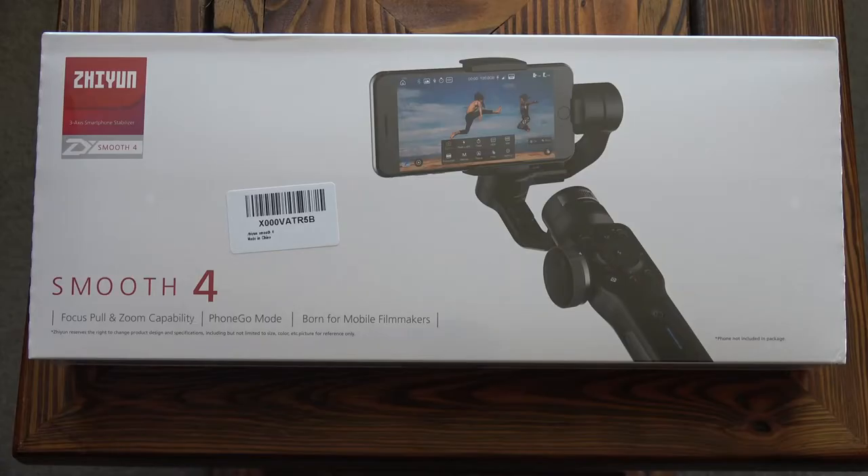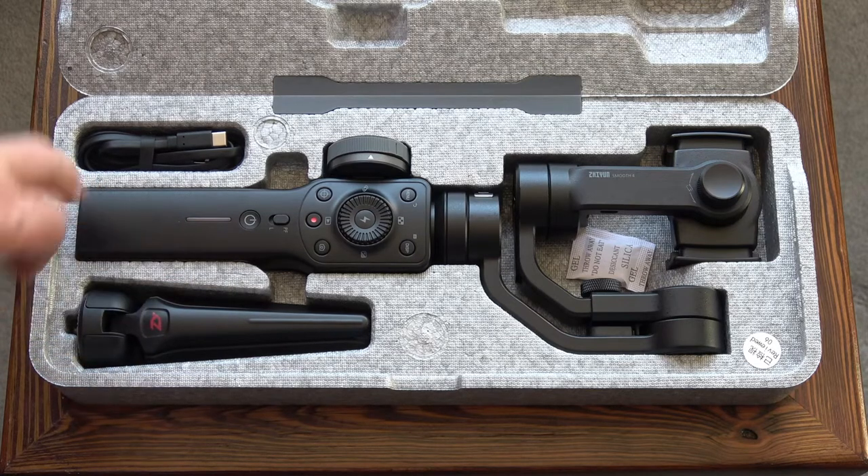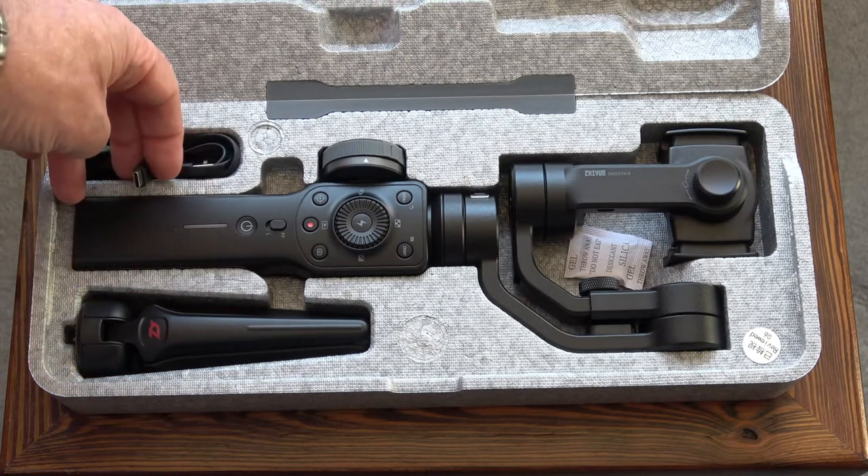This is the Zhiyun Smooth 4 gimbal, designed for use with mobile phones. It will work with Apple and Android devices. This is how it's packaged, and inside the case we've got the gimbal, a tripod that fits on the base, and a USB to USB type C charging cable.